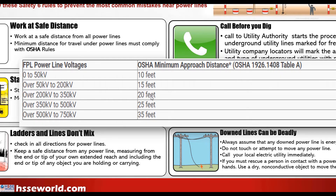From 200 to 350 kV, the limit is 20 feet, which means 6 meters. From 350 to 500 kV, it is 25 feet — that's 7.5 meters. And from 500 to 750 kV, the limit is 35 feet. So for the range of 200 to 350 kV, which means 220 kV, the limit is 20 feet, meaning 6 meters. You can consider 7 meters as a safe margin.